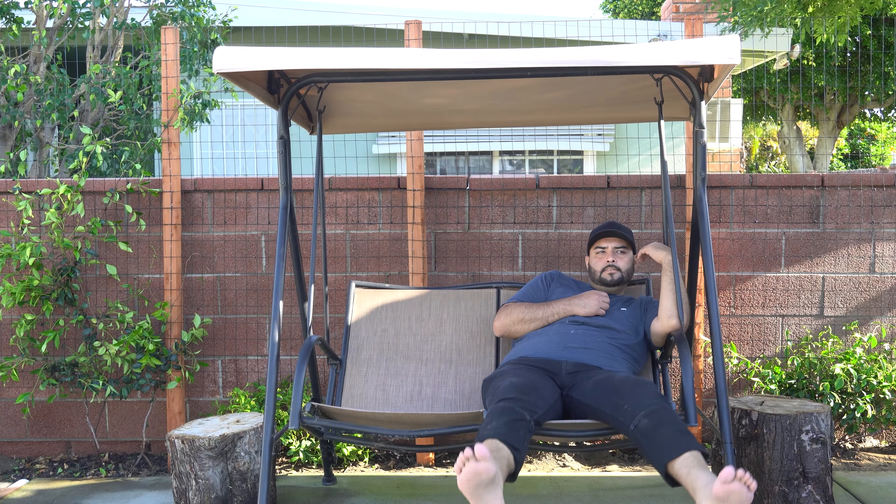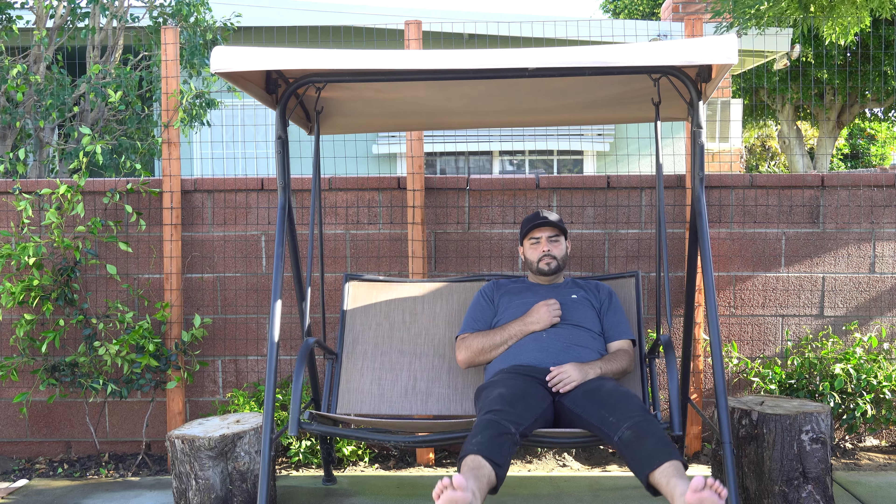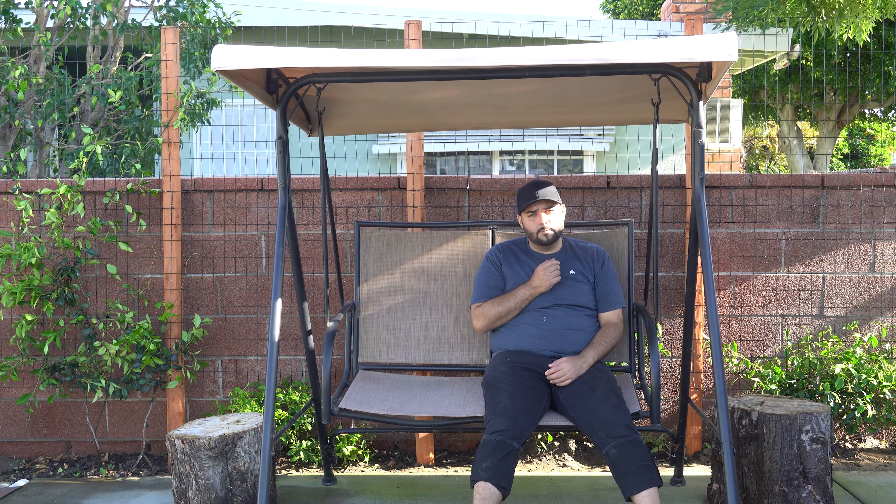Alright ladies and germs, the rest of them are in. And as a last touch, I added these solar lamps that I got off Amazon — check the link in my bio for all that stuff. And here is what that looks like at night.